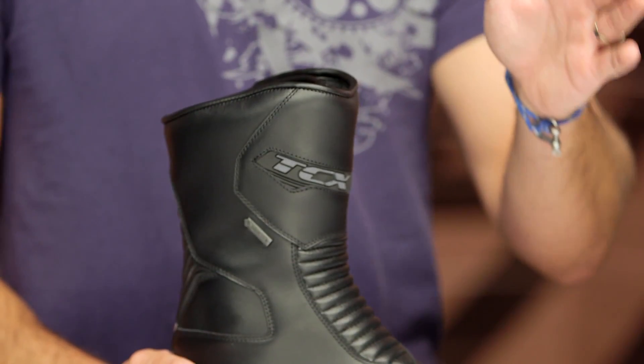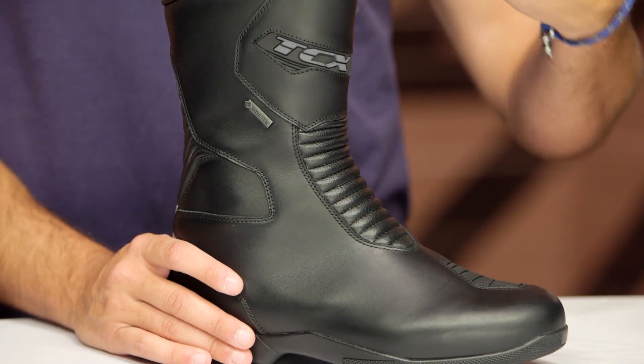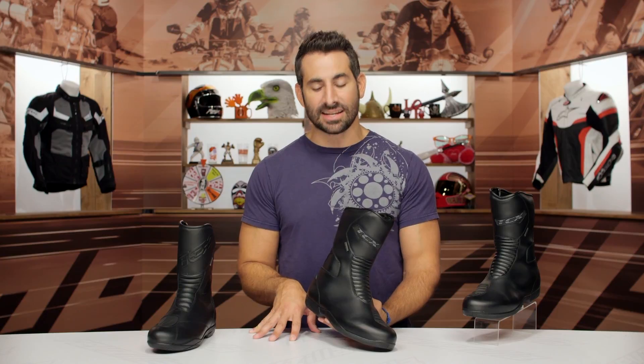If you're looking at this product on the site, you're going to see X-5.4 GTX. TCX, you're an Italian company — you prize aesthetic and design. Clean up the name, get rid of the punctuation. Off my soapbox. The boot itself gets a facelift, which we dig, going into late 2018 and into 2019.